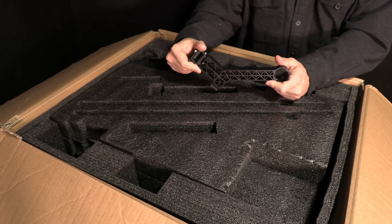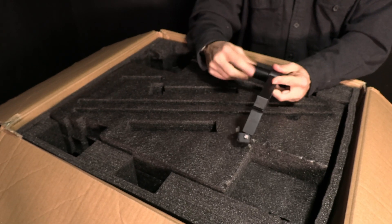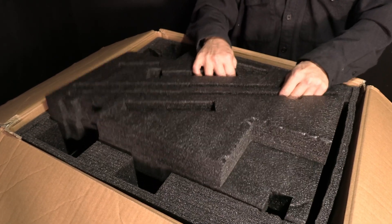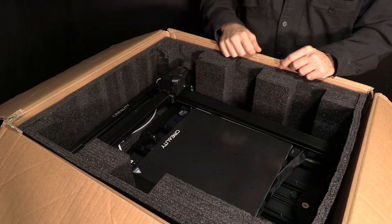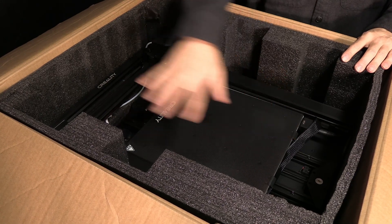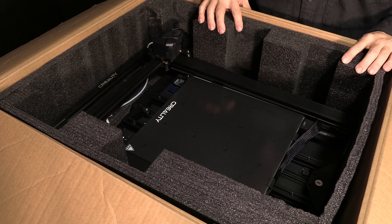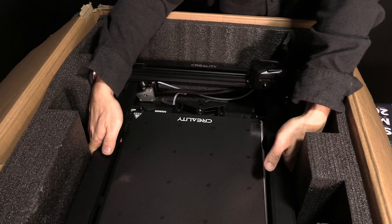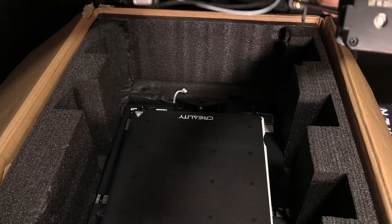There is the filament mounting bracket along with the filament spool mounting slider. Once you have removed those components, you may carefully grab this initial layer of foam and work it out, then gently toss it aside. You will then be exposed to the beautiful print bed and main frame of your CR10 Smart printer.